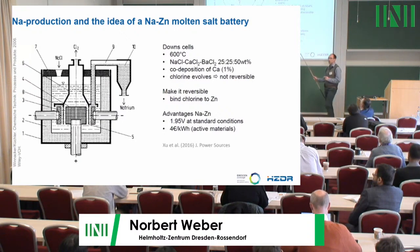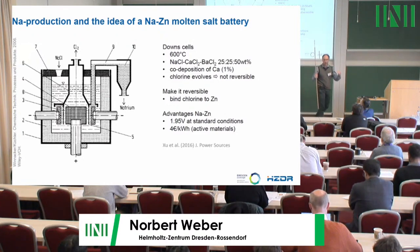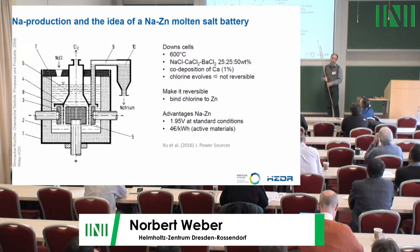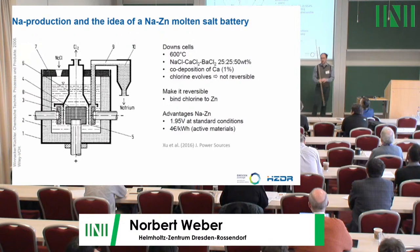A device very similar to our batteries is a sodium production device — a down cell. It has two electrodes, is filled with a molten salt working at 600 degrees, and the salt contains sodium chloride, calcium chloride, and barium chloride. When you operate such a cell, you produce molten sodium but also chlorine gas. This process cannot be reversed because you would need to get the gas back into the sodium.